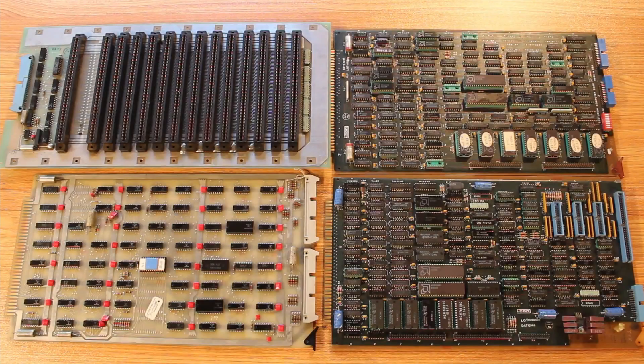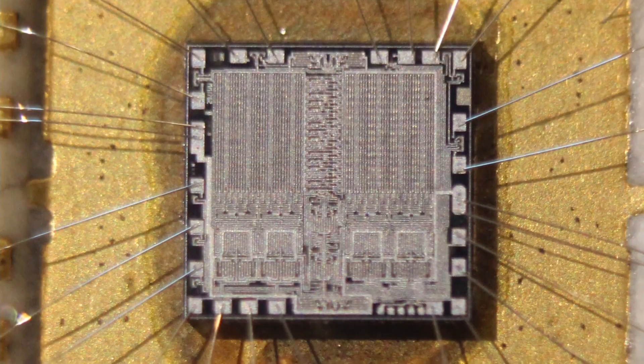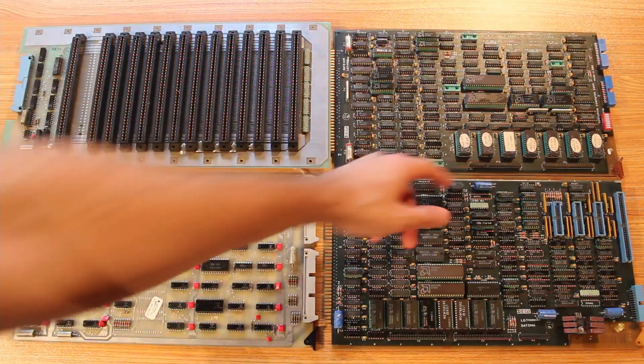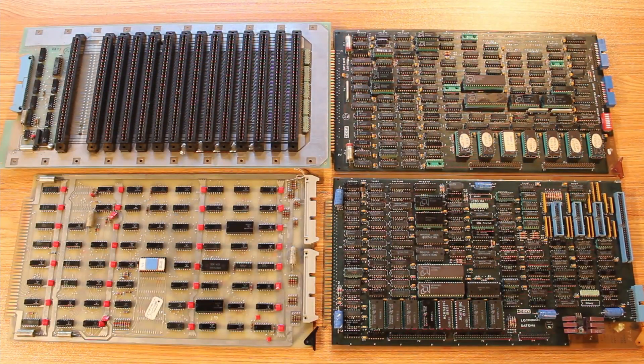I've got the boards that actually have ROM chips on them set out on the bench. Of the nine boards in the computer, these four boards are the only ones that actually have any ROMs on them. Some of them are pretty obvious — the ceramic chip here was a ROM — and then we have rows of ROMs on both the CPU and CMD boards.